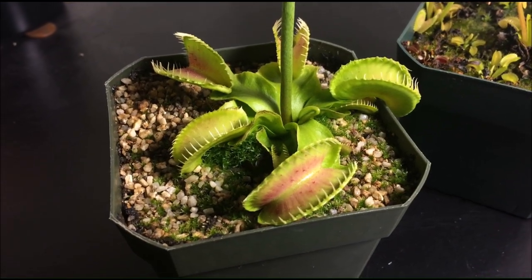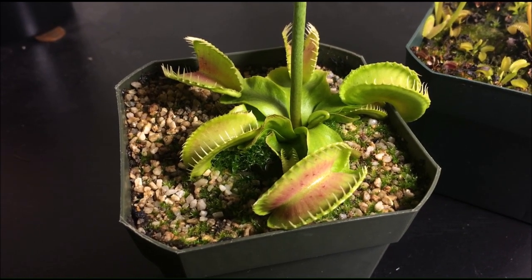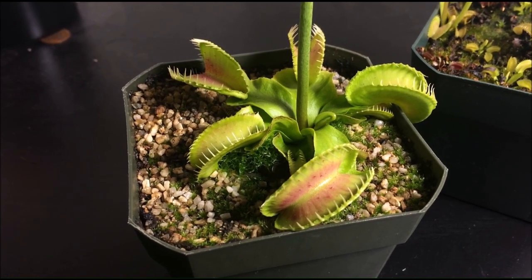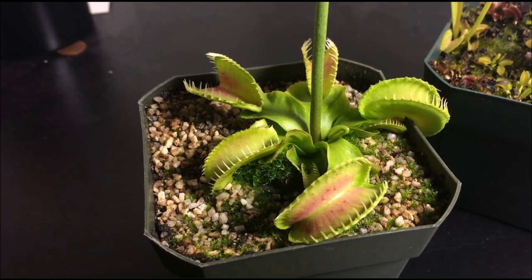If you are new at growing carnivorous plants, you may not know that they are actually susceptible to common garden pests such as aphids, spider mites, slugs, and other leaf-eating insects.